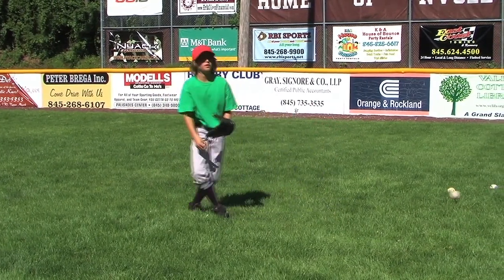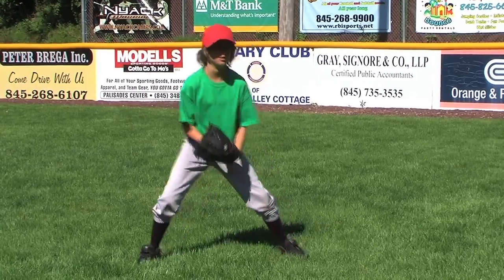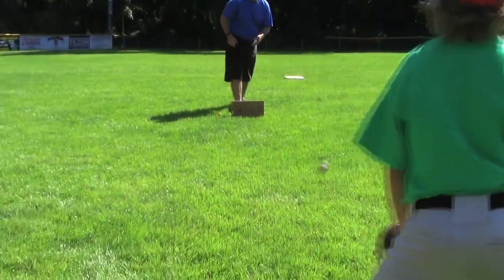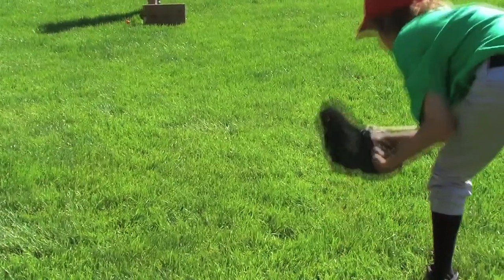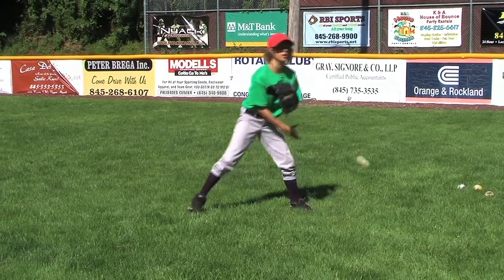The coach will toss a ball underhand on the ground, and the fielder must watch the ball into his glove, recognizing the color of the ball and yell it out. The player watches the ball into his glove and yells out blue, yellow, or white when he recognizes the ball.